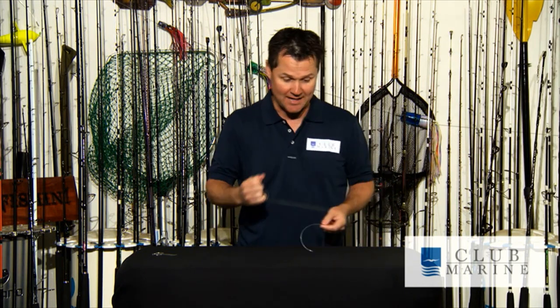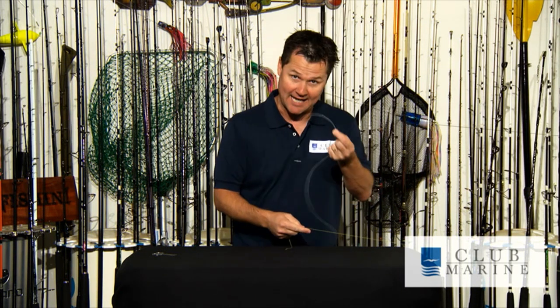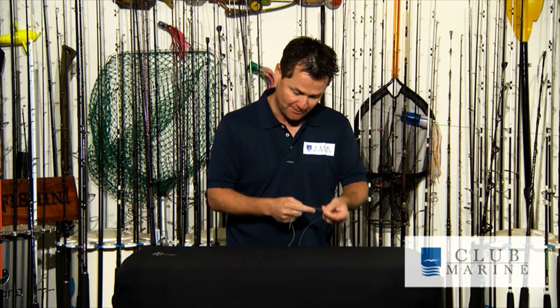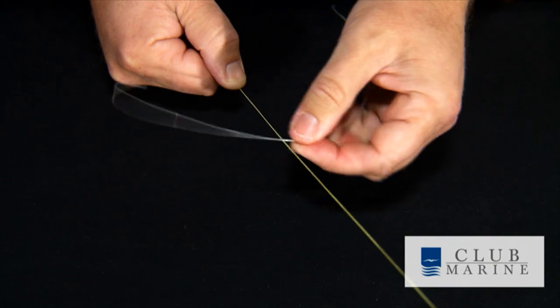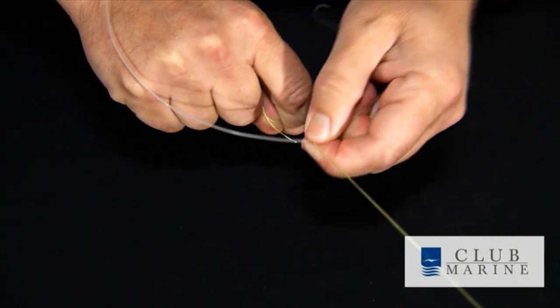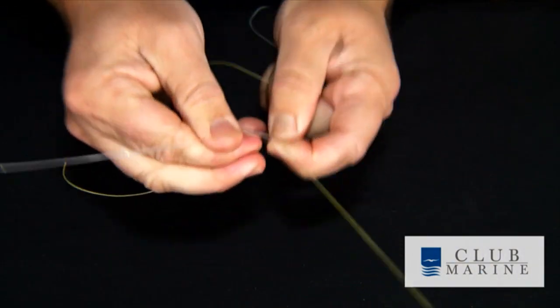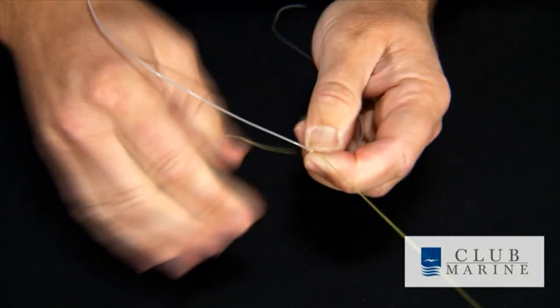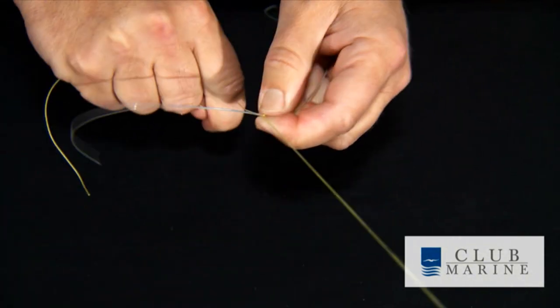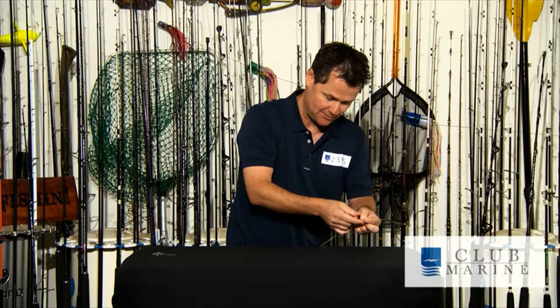First you put your rod in the rod holder and get a bit of tension on that braid. Once you've got the tension on the braid, the mono, your heavy leader, sits over the top of your braid, form a cross, and it's simply a matter of going over, keeping tension, and then the top one goes over and pulls tight. You literally keep doing this — over and then this one over — and each time lock it off, pull it nice and tight because that's what jams into that leader.